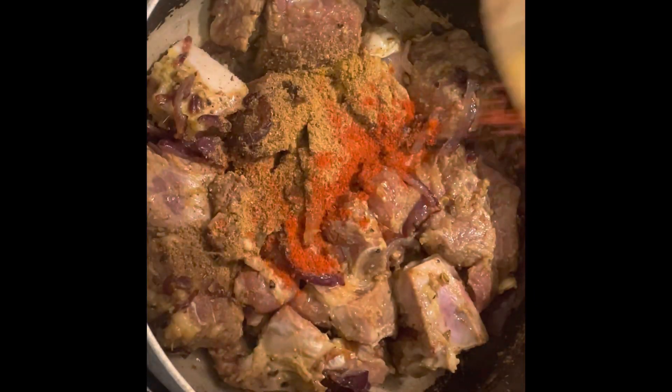Now it's time to add in the powdered spices. Add one teaspoon of salt, cumin and coriander powder, half teaspoon of garam masala, two teaspoons of red chili, half teaspoon of turmeric. Mix this around for around five to ten minutes.